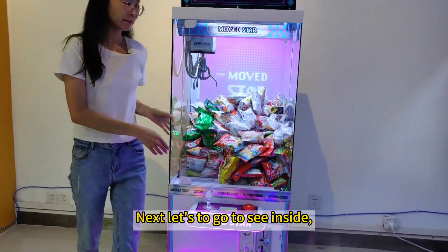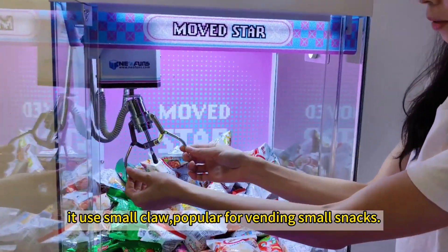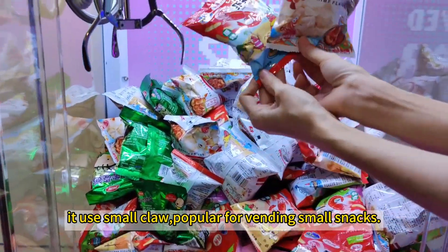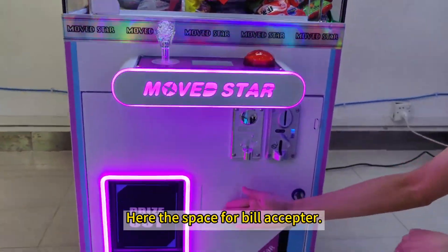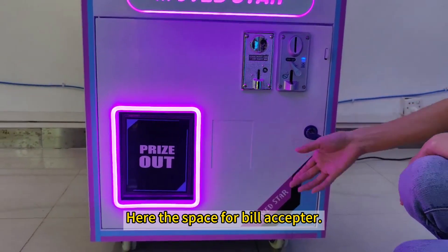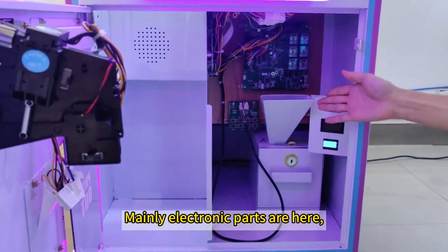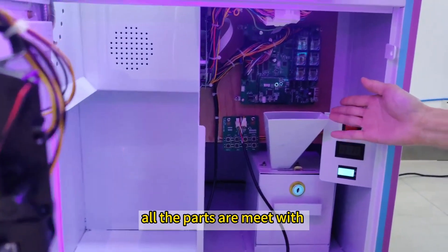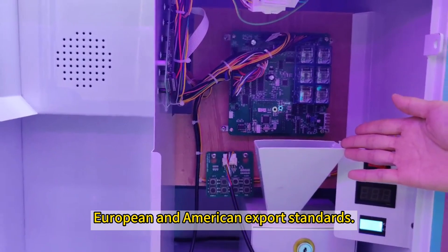Let's go to see inside. It uses small parts, popular for branding snap. Here is the space for building a set. Mainly electronic parts are here. All the parts meet European and American ethical standards.